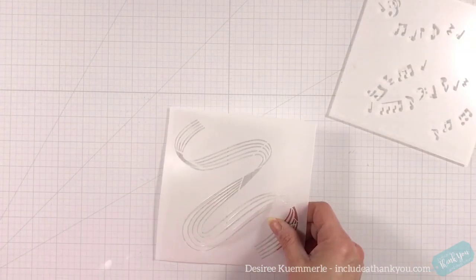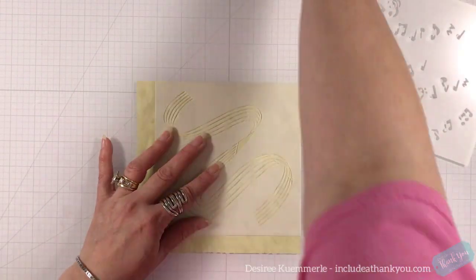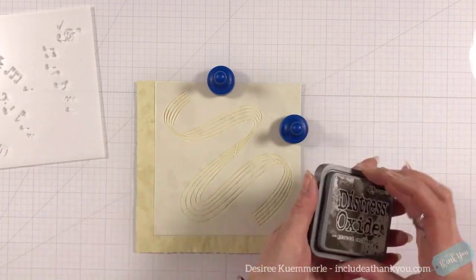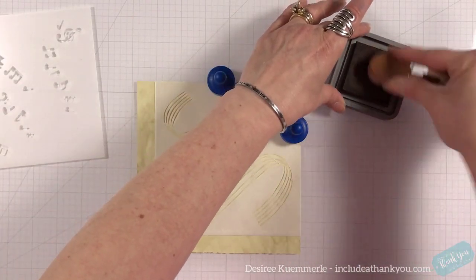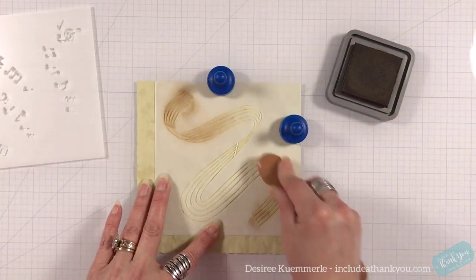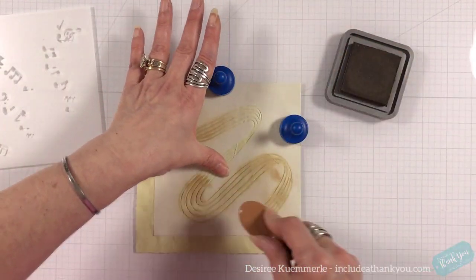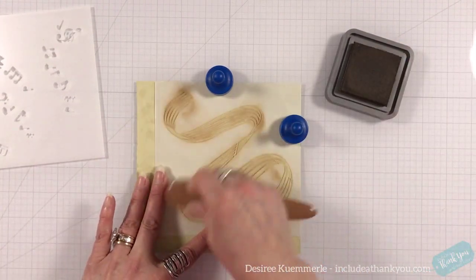We're going to start out with the stencil. I've cut a piece of dyed paper using my decal edge trimmer — this is from my junk journal side. This is called Grunge Olive Green, so it's got a very faint green effect to it. I'm using my ground espresso oxide ink and one of my makeup brushes to put that down, making sure I go along those lines.